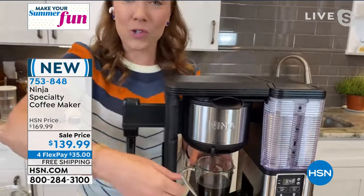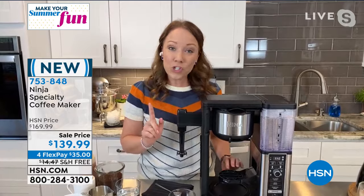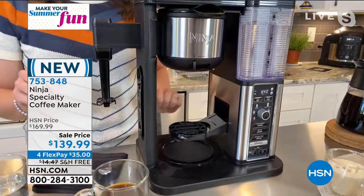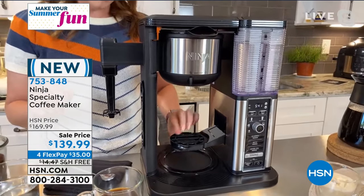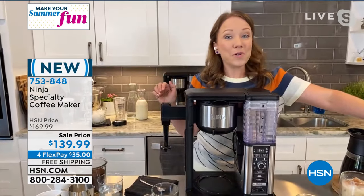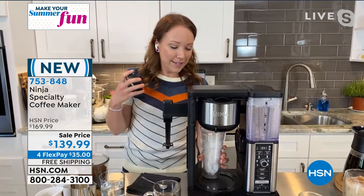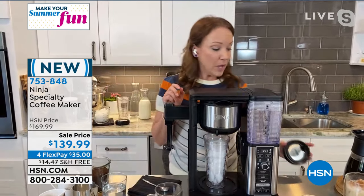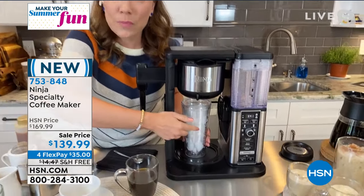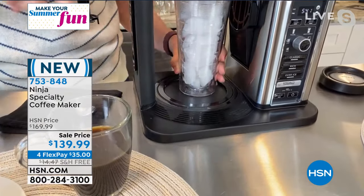I've already done a specialty coffee — this is a four ounce brew that I'm going to make a cappuccino with and show you how to use the frother. Notice there's a little platform here, so when you are doing your single serve coffee, you can put your coffee mug right on here. There is a nonstick grip so it's not going to slide off, and it folds right up when you want to do your whole carafe. Now I'm going to get my iced coffee ready and put my iced tumbler here. The hot plate doesn't get hot when you're using your tumblers — it's only hot when you're using the carafe, so you don't have to worry about putting your plastic tumblers on there at all.